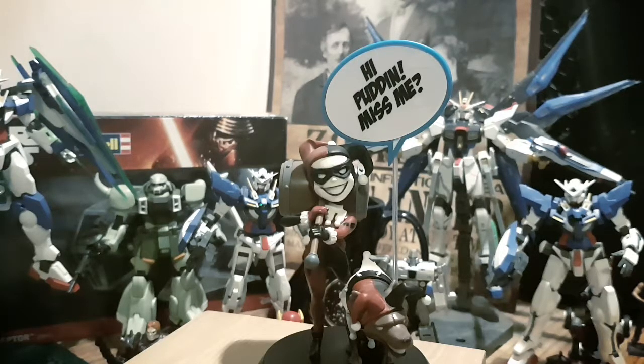As a character, she's one of my favourites, and I think they've done a fantastic job with this representation of her. The colours — her reds, the blacks, the hyena with the Harley Quinn style suit — are all excellent. Even the 'High Puddin' Miss Me' sign, which is just awesome. The hammer is, again, a fantastic detail. It is loose in the hands, which means it could probably come out, but I'm not going to remove it.